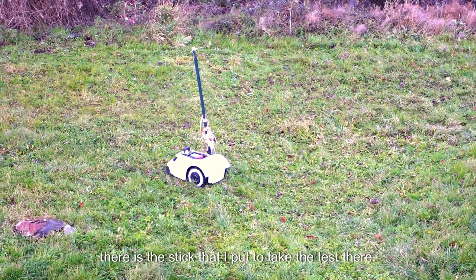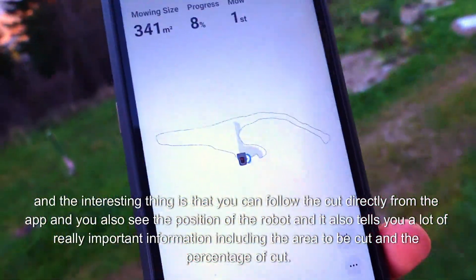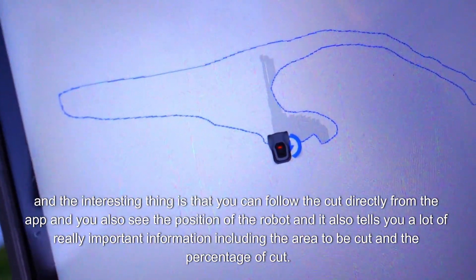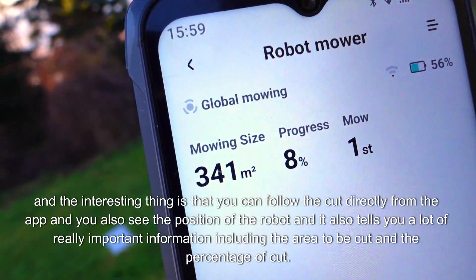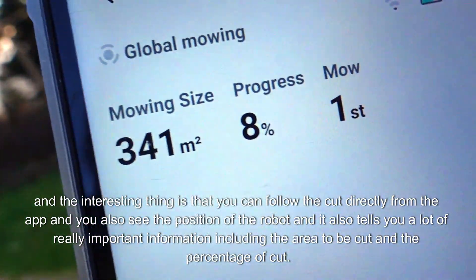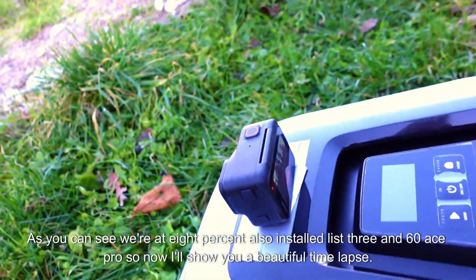Look, there is the stick that I put to take the test there. The interesting thing is that you can follow the cut directly from the app, and you also see the position of the robot. It also tells you a lot of really important information, including the area to be cut and the percentage of cut. As you can see, we're at 8%.